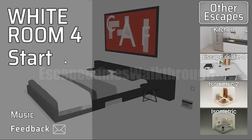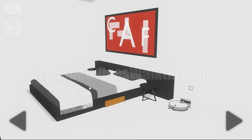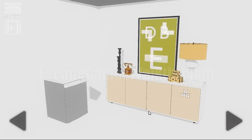We are playing White Room 4 by iZotronic. This game consists of two levels. This is the first level. Let's look around and find items.